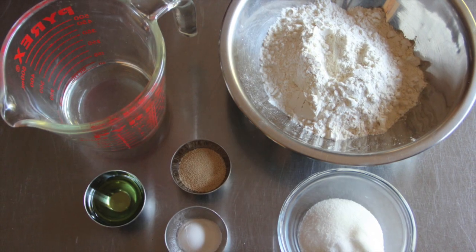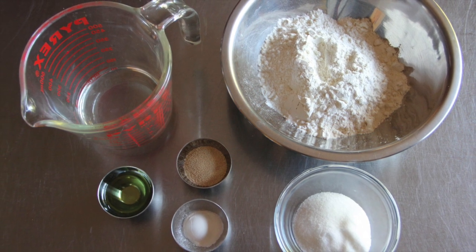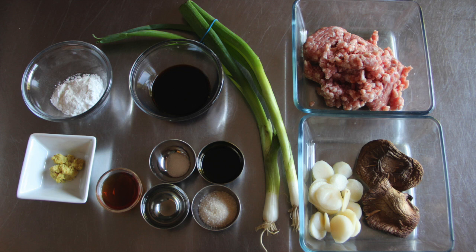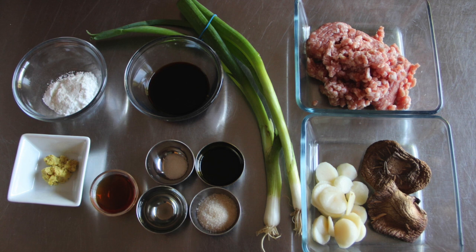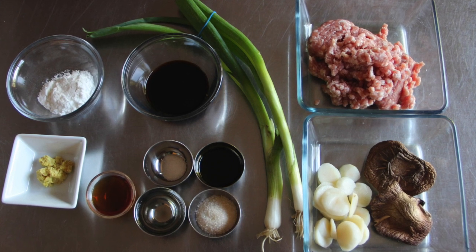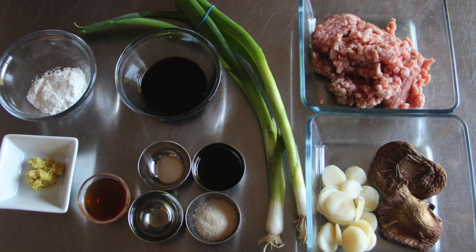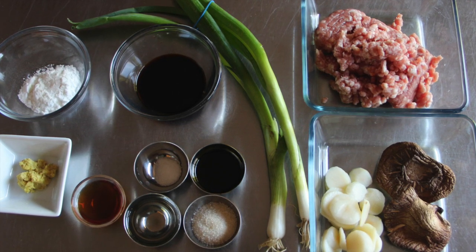These are the ingredients for the dough. We use warm water, dry yeast, all-purpose flour, sugar, baking powder and oil. For the filling we have ground pork, dried shiitake mushrooms, water chestnuts, green onion, grated ginger root and seasonings. For more information about the ingredients and exact recipe, please visit JapaneseCooking101.com.